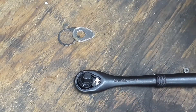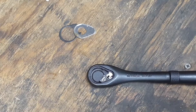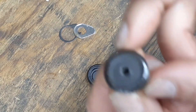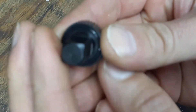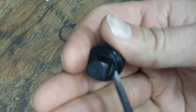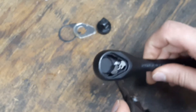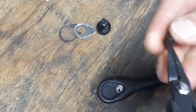Here is the anvil — as you can see there's a slight bit of grease on the anvil itself. It does appear that there is an O-ring on the outside of it, so the head of the ratchet is sealed. Then we get to the pawl here — it's a little bit different of a design, something a little newer here.